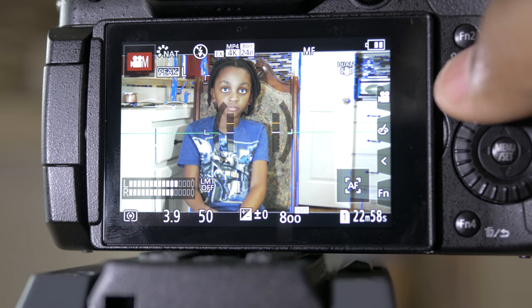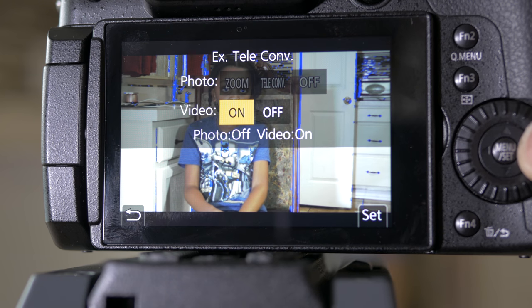And where that EX teleconversion option can become very, very useful is when you're shooting in places where they restrict you to certain areas — they say you can only stay in that area. But if you do not have a long enough zoom, and even if you have a really long zoom, it's dependent on where they restrict you. There is going to be a time where that zoom lens cannot zoom anymore, and that EX teleconversion can bring you closer.